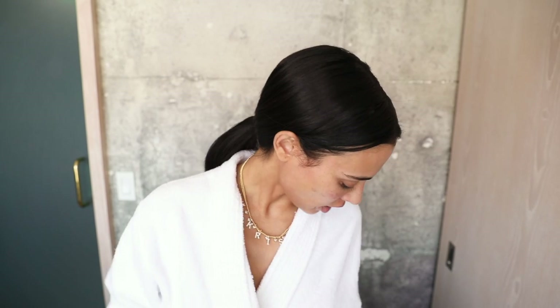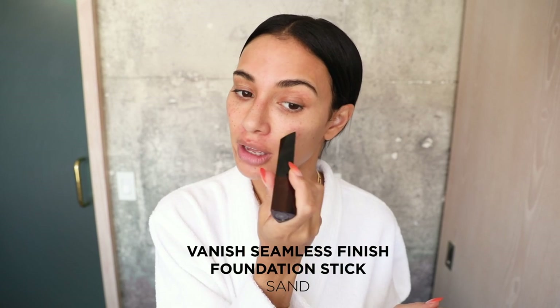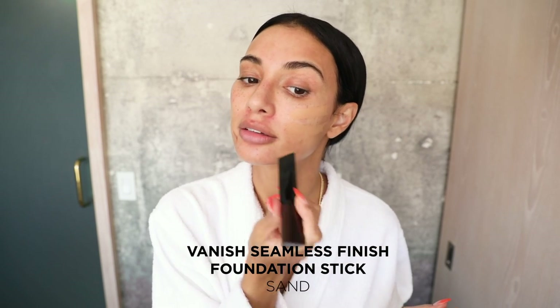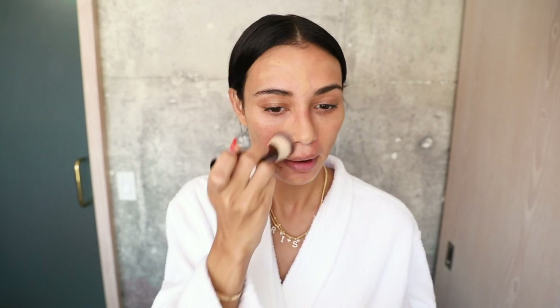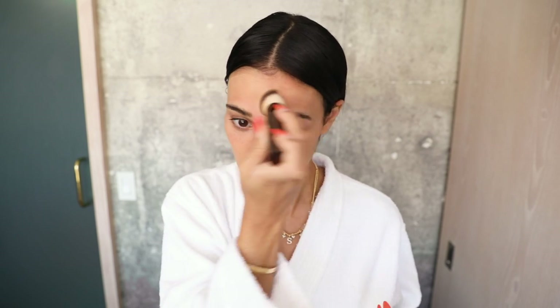Next up is the Vanish Foundation. It's not too heavy, it's not too light. Do you see that? It's like the perfect match. That's crazy. It's really hard for me to get a perfect match with foundation because of the undertones in my skin, so I love that I don't have to mix this.